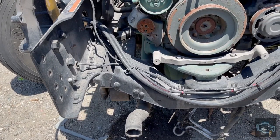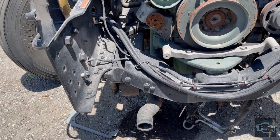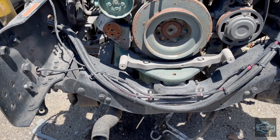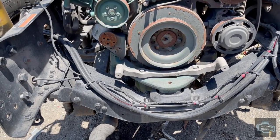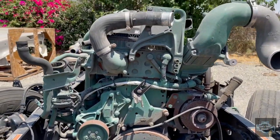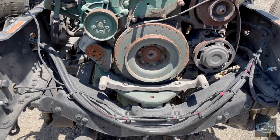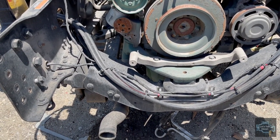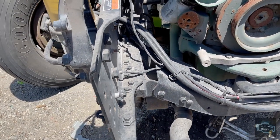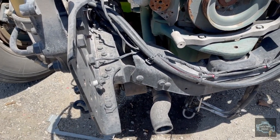We're gonna count how many cross members your truck might have - it could have more than this one because this is a chassis for a Volvo 2015. As you can see it has no cab, so it will be easier for us to check it out. The first cross member that you will see in this Volvo chassis goes from